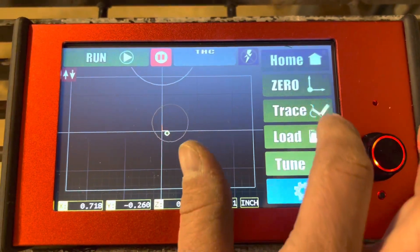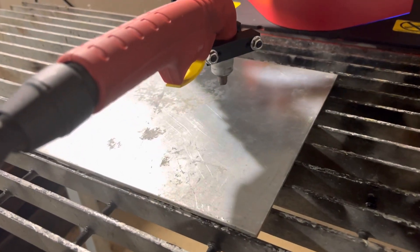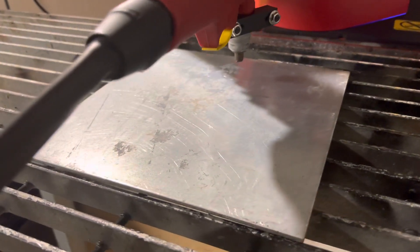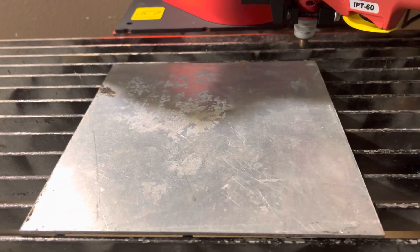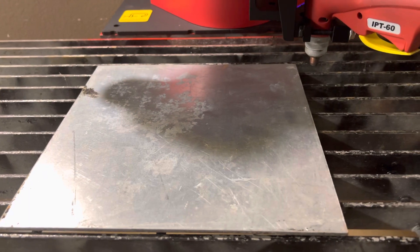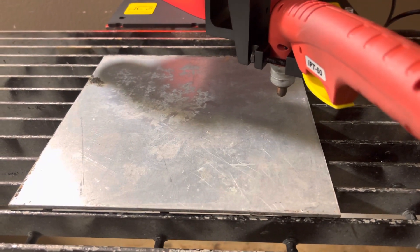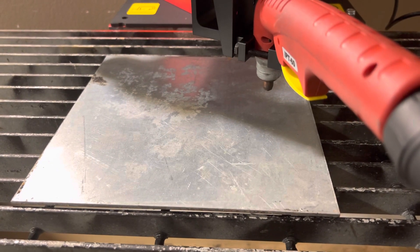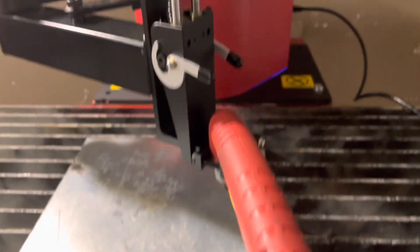This is just a circle? Circle. Okay. Not bad. Not bad. Yeah. That's amazing.